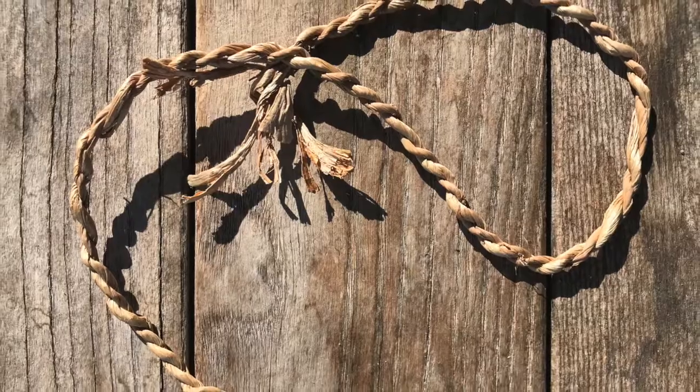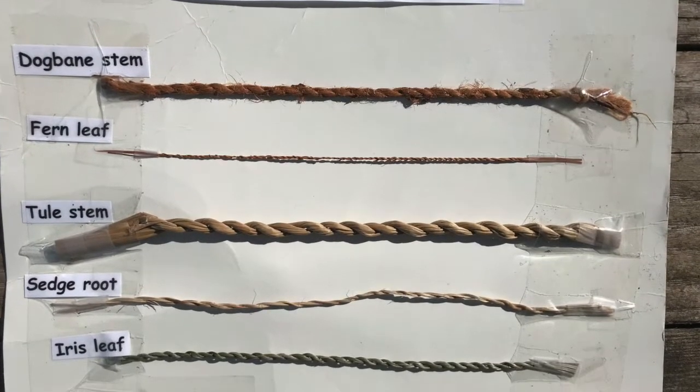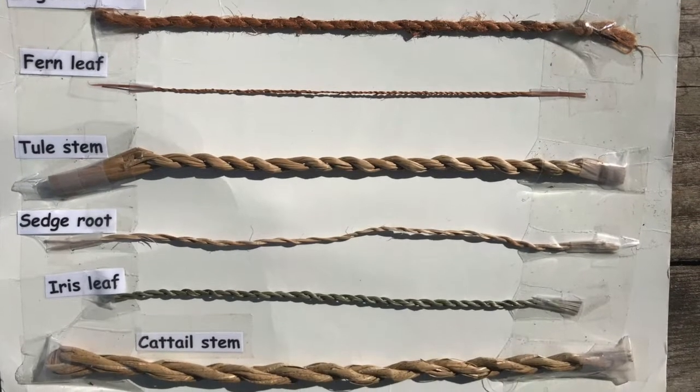Cordage making is an important skill for survival in the wild. Cordage is made from two or more strips of fiber twisted or plied together.